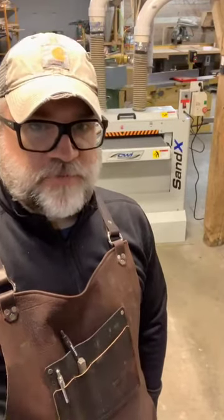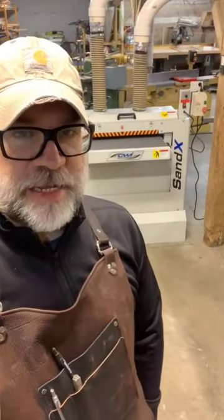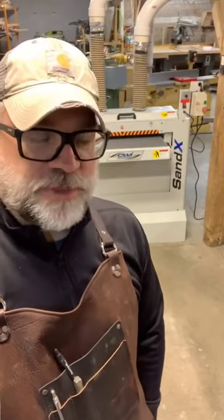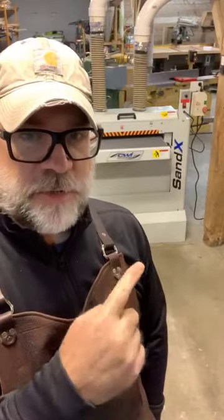Hey everybody, it's Tab from Crosscut Vintage Designs, and today we'll be taking a look at this beast behind me here. This is my brand new Sandex 26-inch dual drum sander from CWI Machinery up in Canada. We're going to be doing a quick review of this machine, so stick around and check it out.